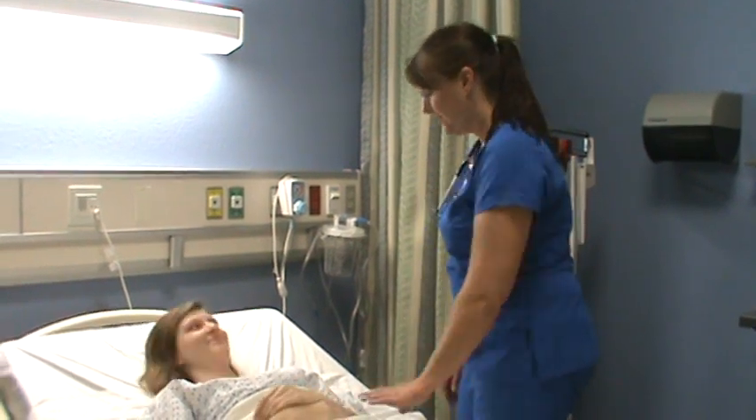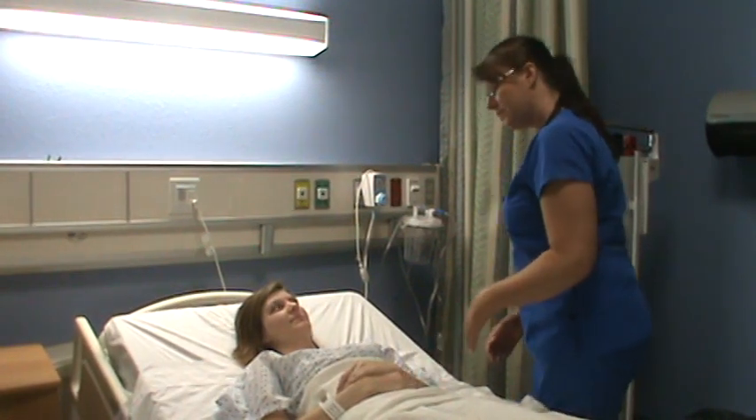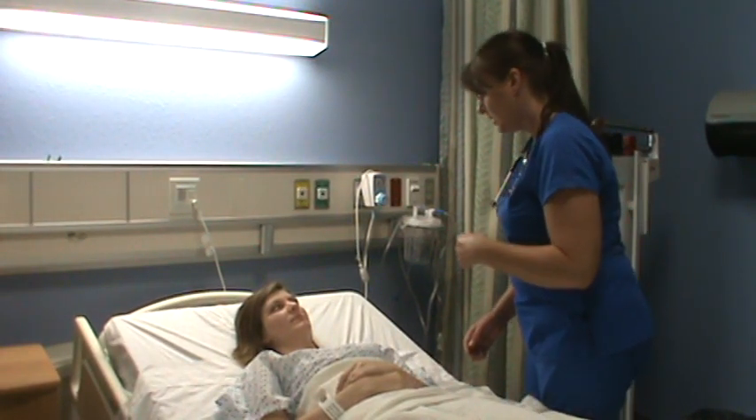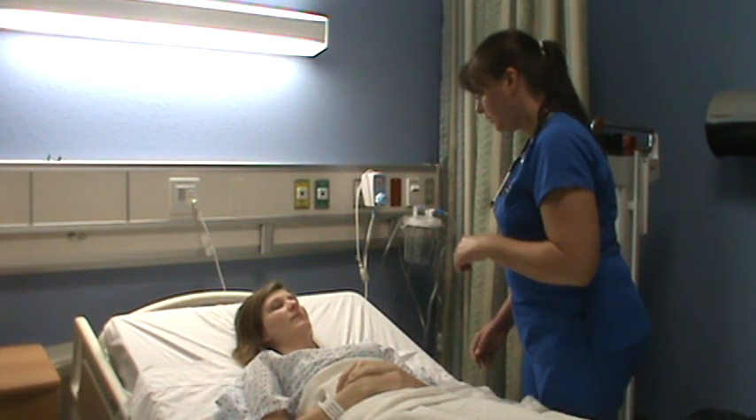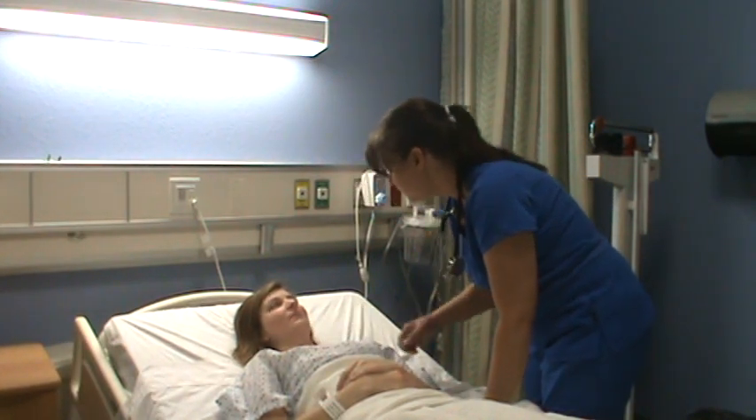We're back. Hannah, do you feel a little bit better after the restroom break? We're just going to complete the rest of the assessment. I want to check in your mouth and look for your tonsils. Let's take out your tongue. Okay, her tonsils have been removed.